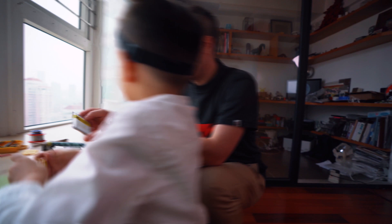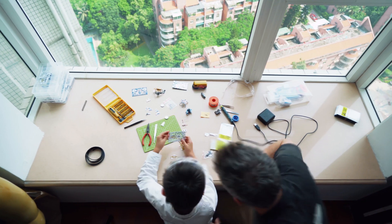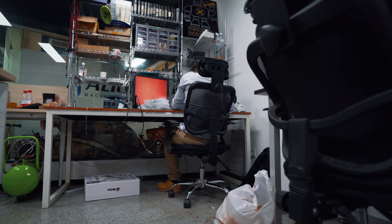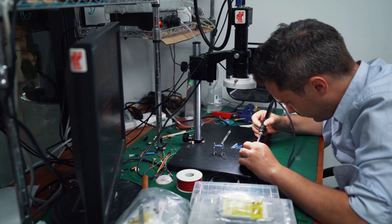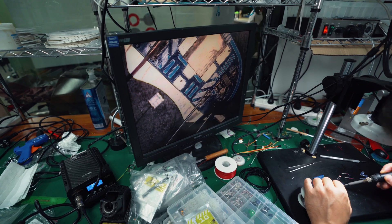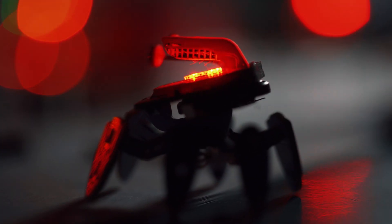Geek Club robots are amazingly fun to build, helping you learn these skills without it feeling like learning: structural engineering and artistic design of printed circuit boards, hardware engineering — the kind of components and joints that create robotic movement — and electrical engineering, with soldering skills like SMD, SMT, and through holes.